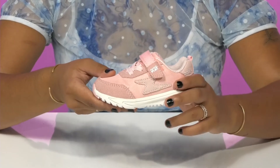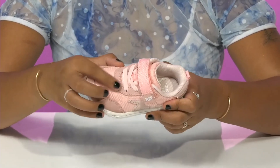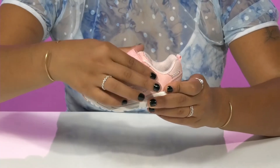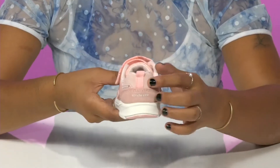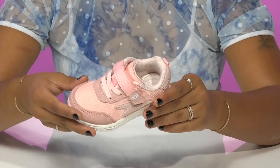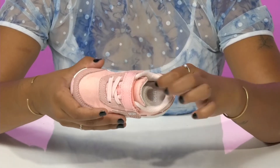There's also a nice cute patch on the side to give them a little bit of extra flair. This bungee closure is nice and securing, but there is a hook and loop closure for easy on or off access. The pull tab at the back will assist with them putting them on.